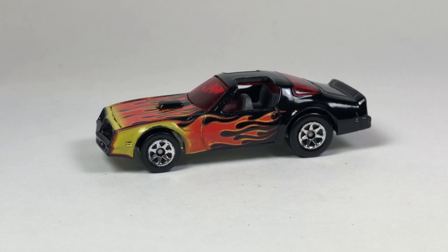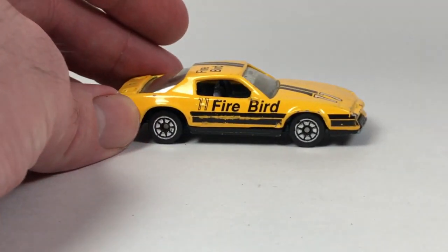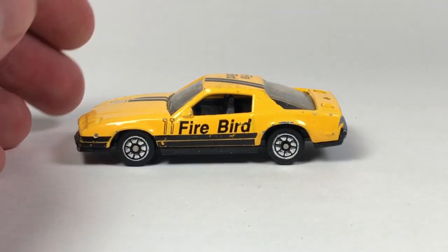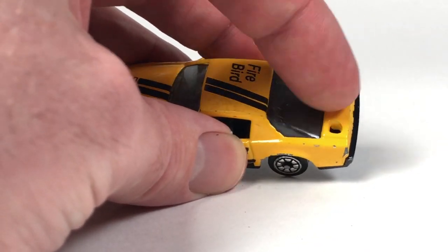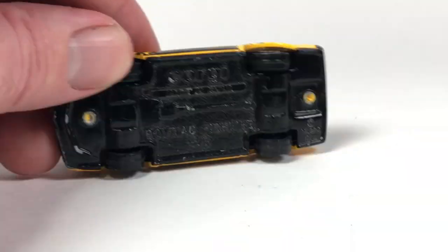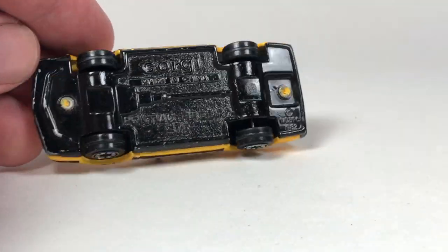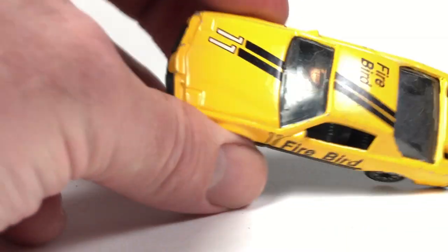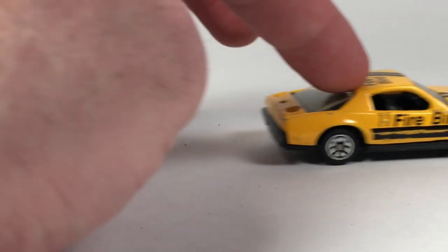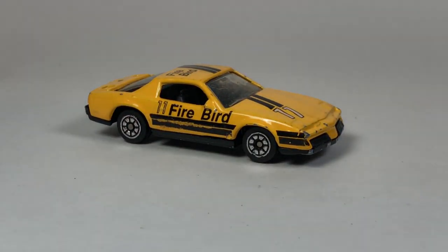This is kind of cool — this is a Corgi. I didn't even know Corgi made a Firebird, so now I've got to try to find one in good condition. It looks like it's missing a wing on the back. Number 11 Firebird — metal base, made in China, Pontiac Firebird SE. It's heavy. That's kind of cool, so now I've got to try to find one of those in condition.